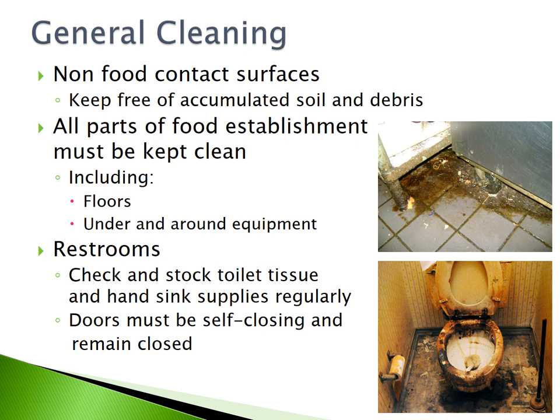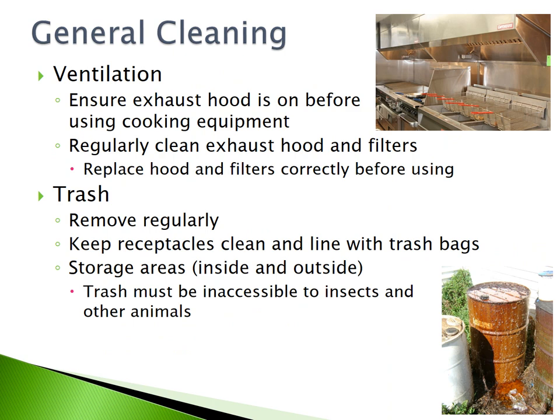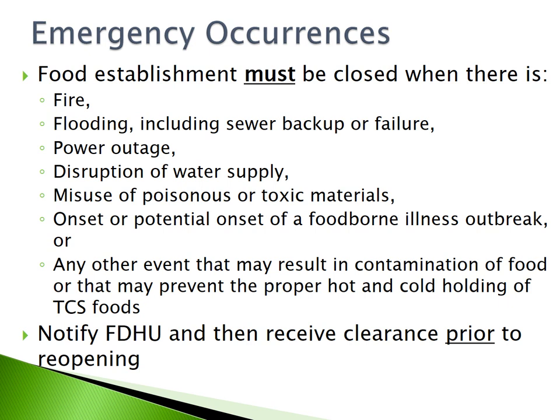General cleaning: non-food contact surfaces must be kept free of accumulated soil and debris. All parts of a food establishment must be kept clean, including floors and under and around equipment. Restrooms must also be kept clean and stocked with toilet tissue and handwashing supplies regularly, with self-closing doors that remain closed. Ensure your exhaust hood is on before using any cooking equipment and regularly clean your exhaust hood and filter. Trash must be removed regularly — keep receptacles clean and lined with trash bags. Storage areas inside and outside must be kept clean and inaccessible to insects and other animals.